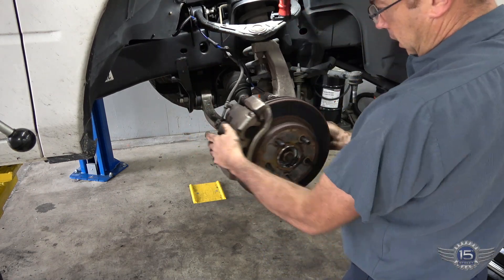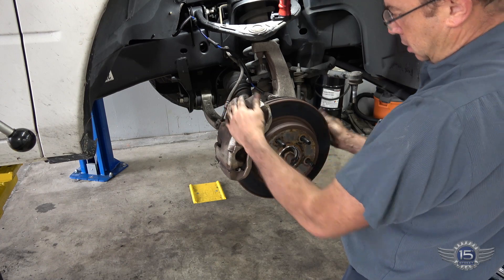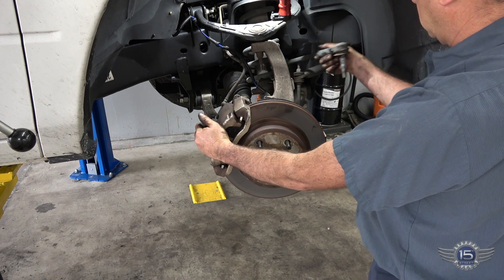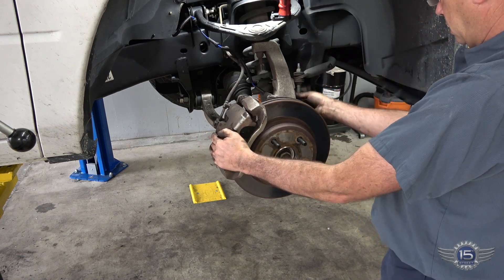Alright, good range — caliper's tight, rotor's on, brackets are tight, cables run. Now we can put our tie rod back on.